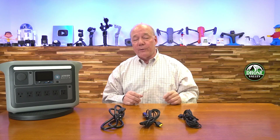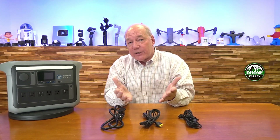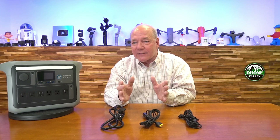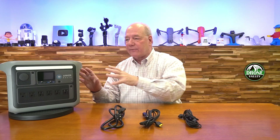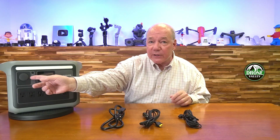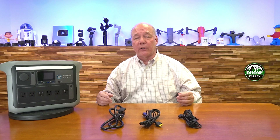Most other power stations on the market have just one USB-C port, so having two is a big advantage for friends and family charging at the same time. One of the USB-C ports can deliver up to 100 watts, and the other is a 30-watt port. The 100-watt port matters because bigger tablets, drone batteries, and laptops need that higher current — plugging a laptop into a 30-watt PD port could take a very long time to charge, whereas 100 watts matches most laptop chargers on the market. So you've got a utility knife: use AC for a drill, USB-A for phones, the 100-watt USB-C for a large tablet or drone batteries, and the DC port for anything you'd use in your car — all at the same time.